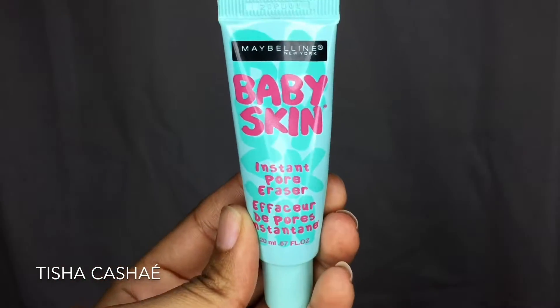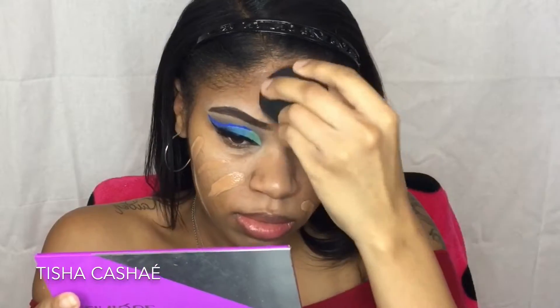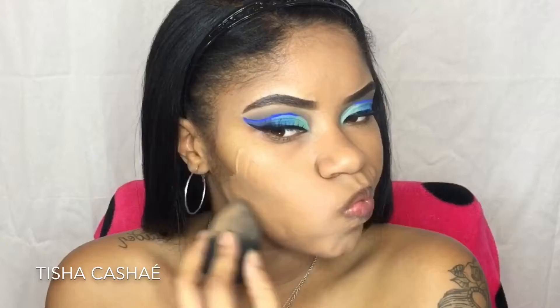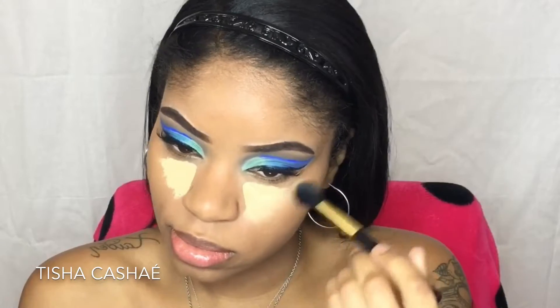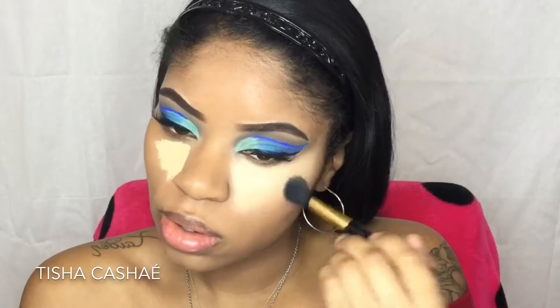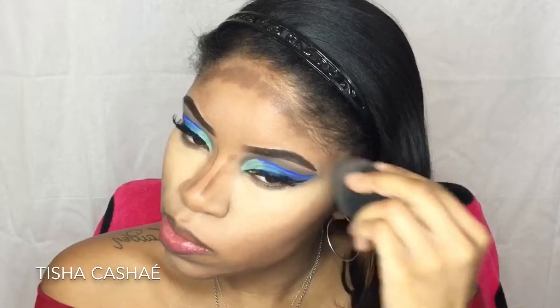I'm going to finish up the rest of my face but I am going to speed through it, because my latest videos have a lot of detail about the products I'm using and why and the order I'm using them in — I just feel like I'm repeating everything in every video. Once I do get new products to show and explain, I will, but since I've been using all the same products there's nothing really to explain.